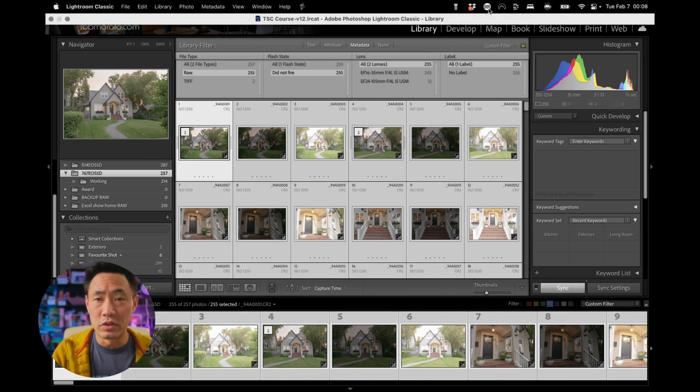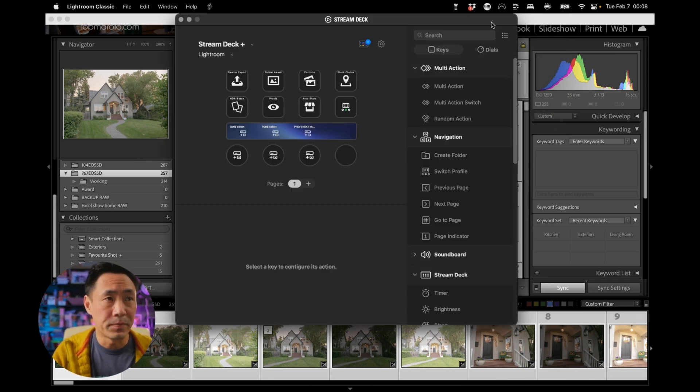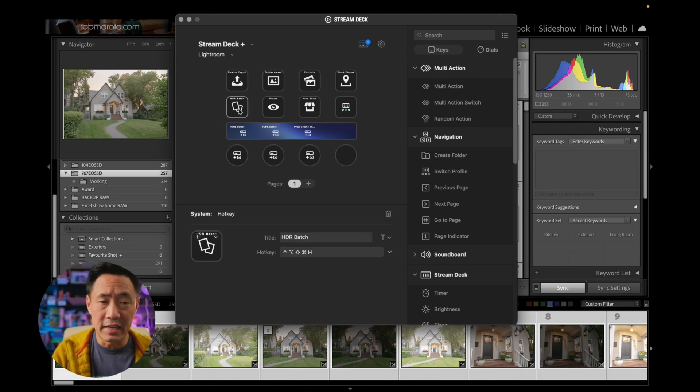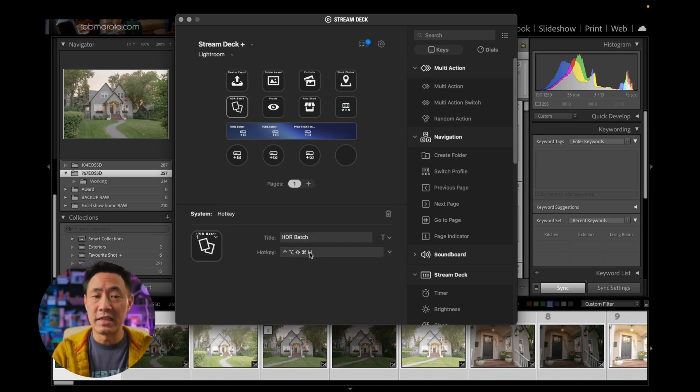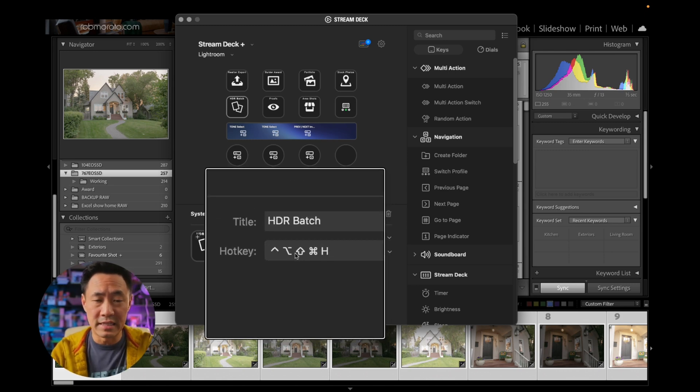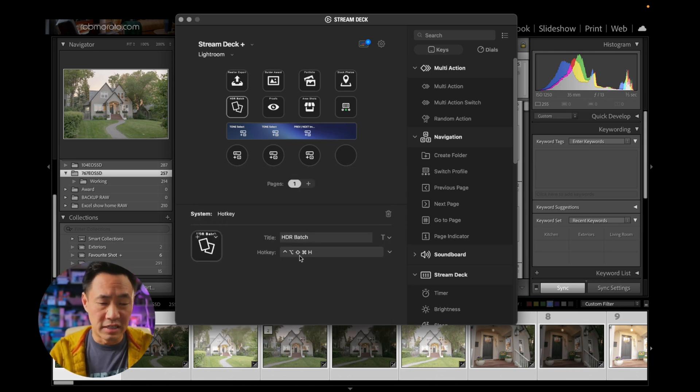If we go into Stream Deck's interface, you'll see that each of these is simply just a hotkey, and if we are able to adjust that hotkey, then we can make it work. But how is it that this hotkey — Control, Option, Command, and Shift, H — is going to create the HDR batch?